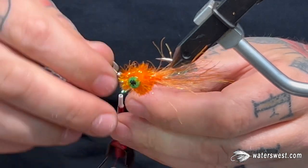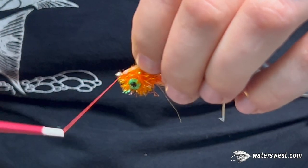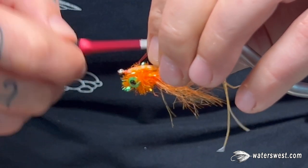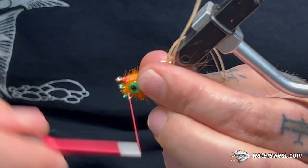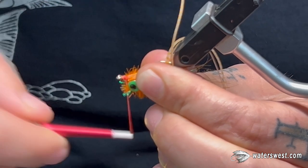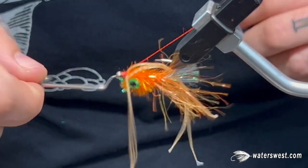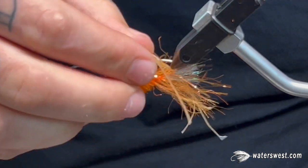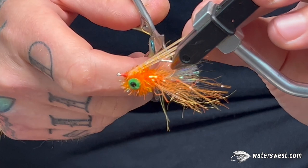Flip the fly upside down. Double the legs over your thread and start them right behind the eye of the hook so you have a little bit of room to wrap back over them and get them to lay a little more flat. From here you can just build up a nice bright thread head and give it a whip finish. Cut your tying thread. With the rubber legs, I like to grab them, give them a little bit of tension, and cut them about at the bend of the hook.